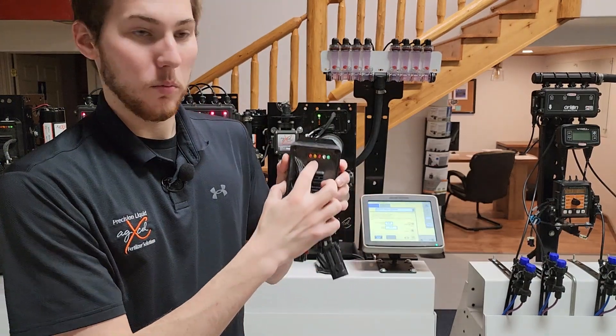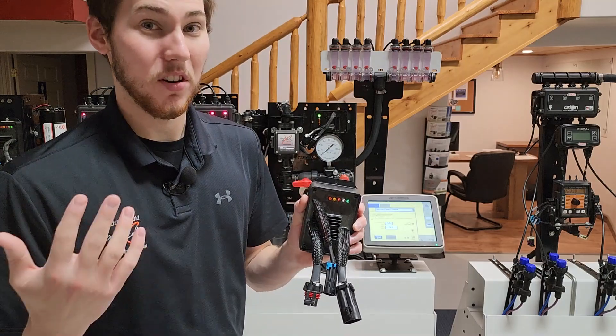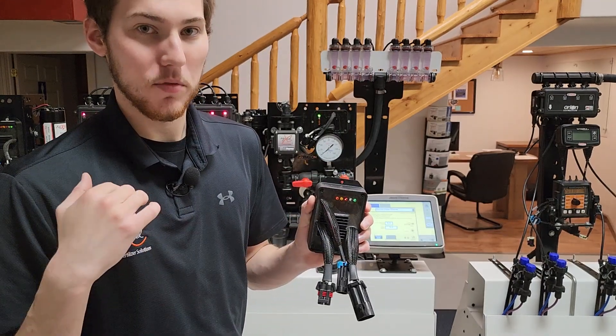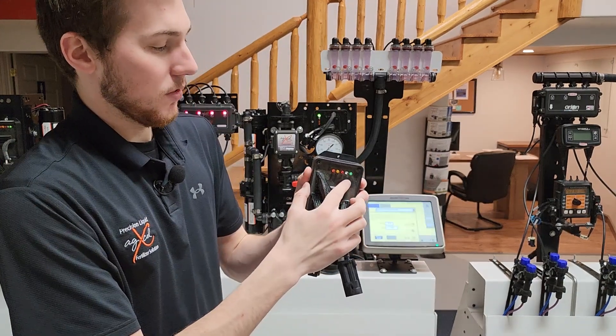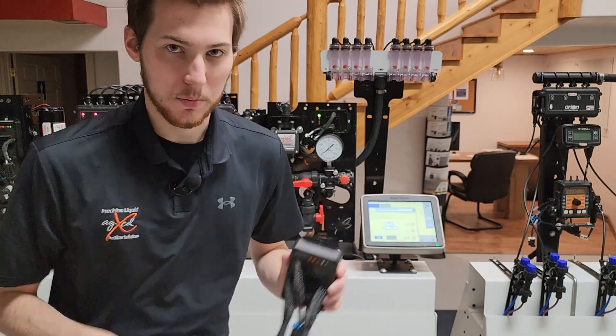The next light is the yellow light. If it's flashing yellow, the temperature on the PWM is starting to rise — it's starting to overheat. Once it's solid, the PWM should be shutting off because at that point it has overheated. Those are what the five lights mean, and now we'll go to the next PWM.